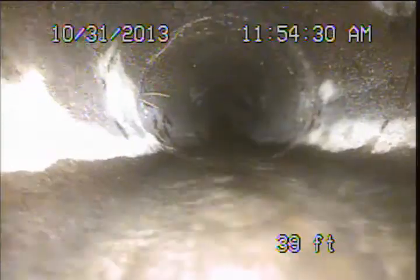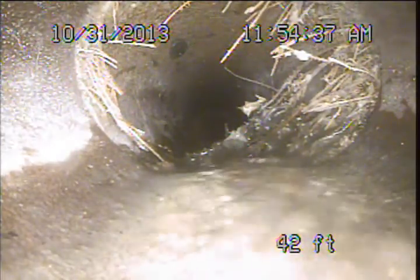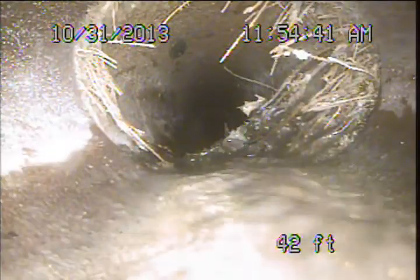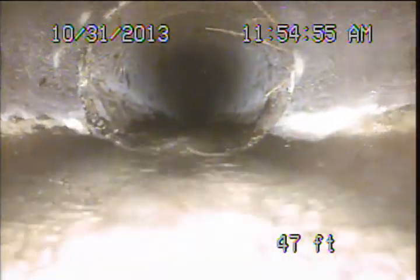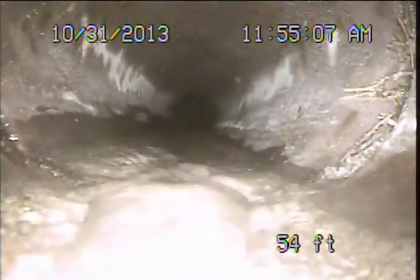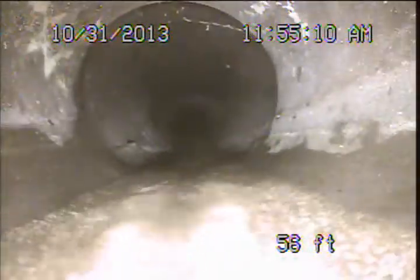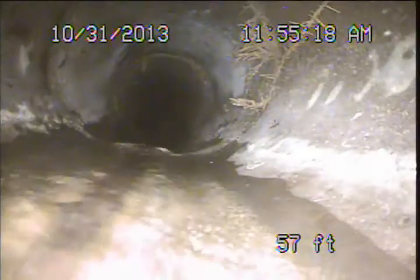We're running straight up along the left side of the building here towards the front yard. Here we're increasing from our four inch clay pipe to the six inch pipe. Looks like we're going to run straight out to the public sewer here.